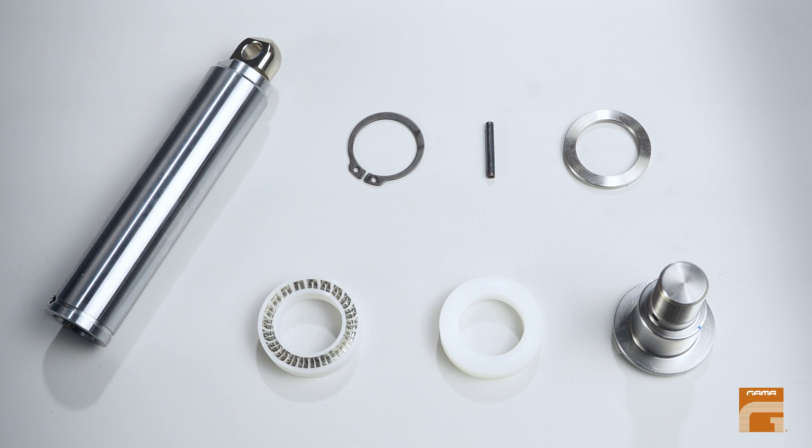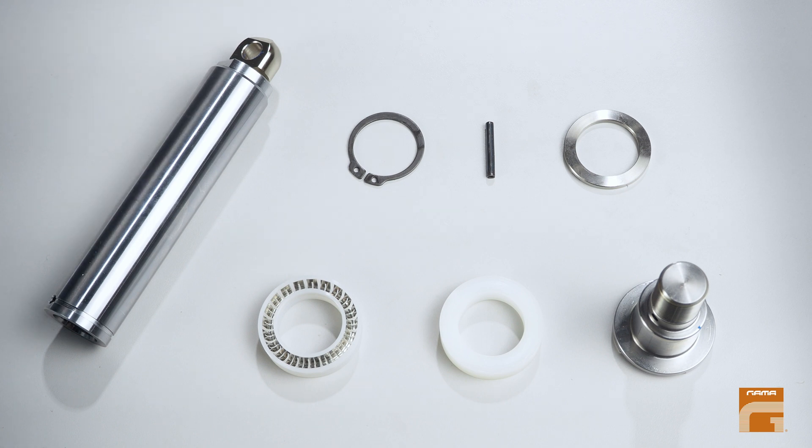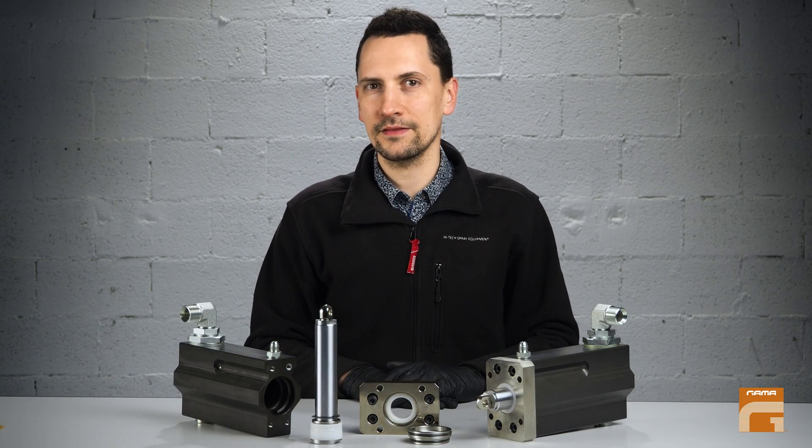Inspect also the surface of the piston shaft. If you see it badly scratched, we recommend replacing it as well so as to avoid further leakage. Thank you for watching and we'll see each other next month with the following technical tip.